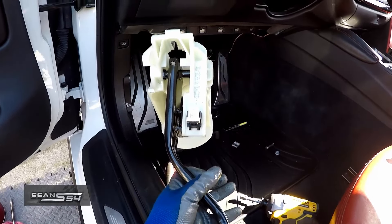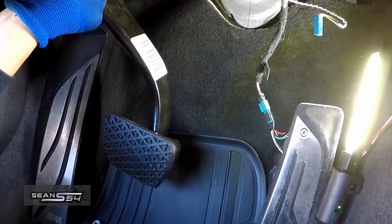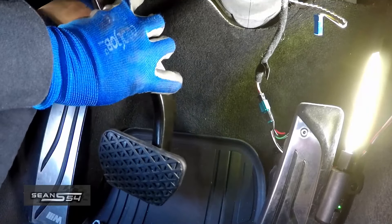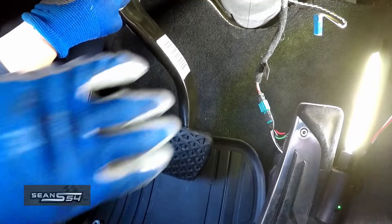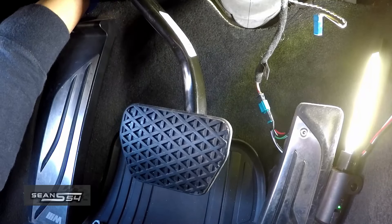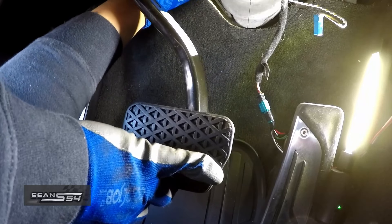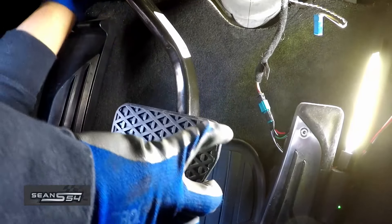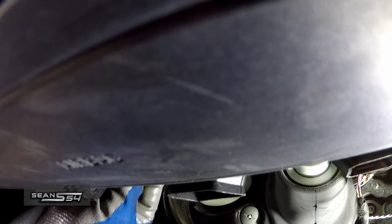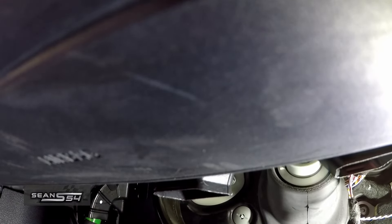Installing this is basically the reverse — angle it, slide it in to line up the bolt and the brake booster arm. I'm going to put the 13 millimeter on loosely for now just to hold it in place. It's going to be hard to see but I'm going to reinstall the connector, then loosely install the 10 at the very top.